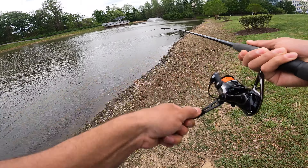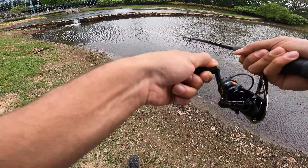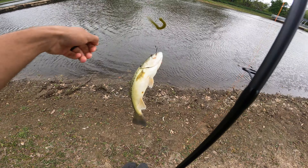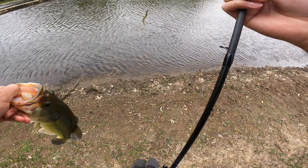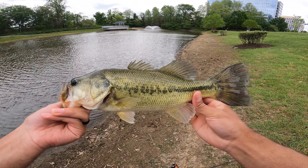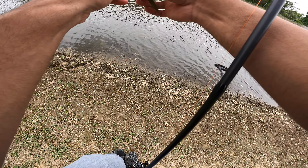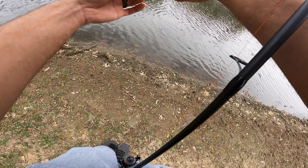We got one! Fish number one of the day — first cast! That's unbelievable, holy cow! He's not the biggest but we got slammed! He's not a bad fish though — he's full! First cast, unbelievable. This reel had no trouble getting this bad boy in. First cast, are you kidding me? Back in the water he goes. This reel had no issue whatsoever — smooth as butter. I'm so shook right now, I can't believe that just happened.